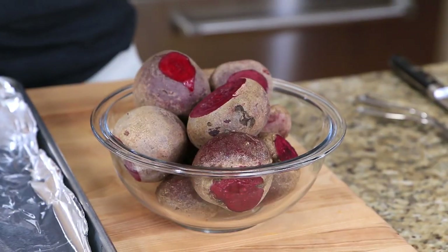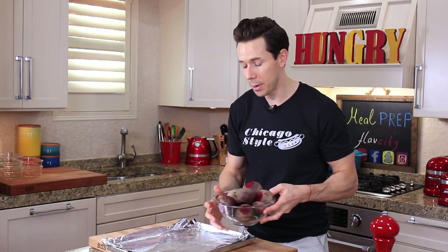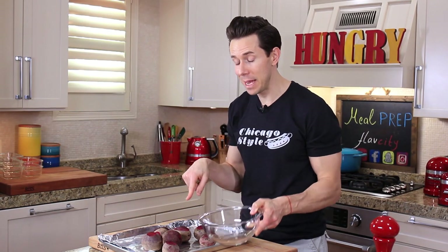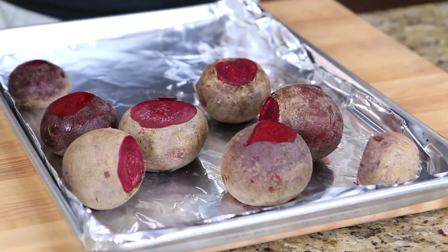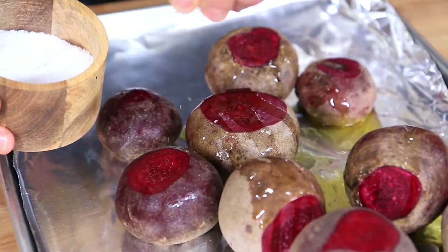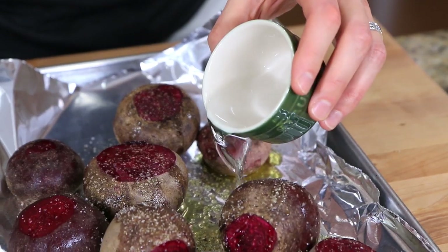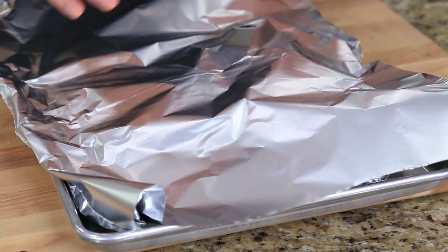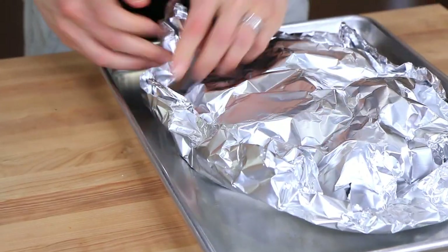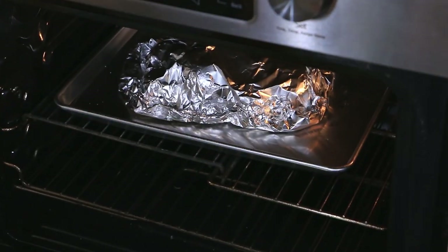I have two pounds of beets with the tops and bottoms snipped off. I'm going to put them on a sheet tray lined with tin foil. Drizzle on one tablespoon of olive oil, then add one teaspoon of salt and a few cracks of pepper. I'm adding a tablespoon of water so they roast and steam at the same time, then crimp another piece of tin foil into a pouch. This goes in a 400-degree oven for one hour.